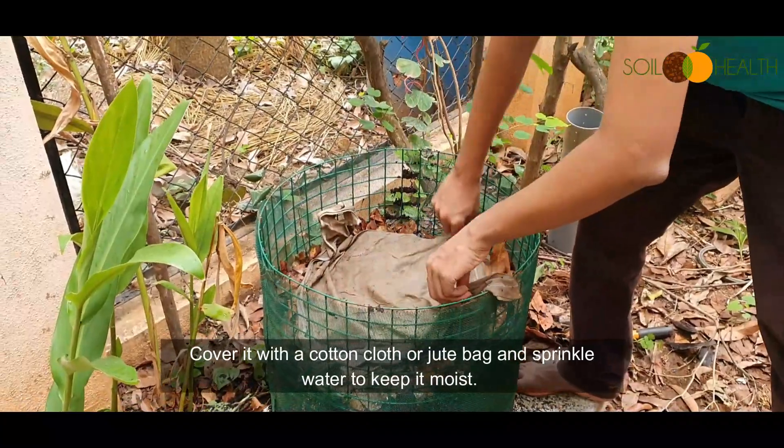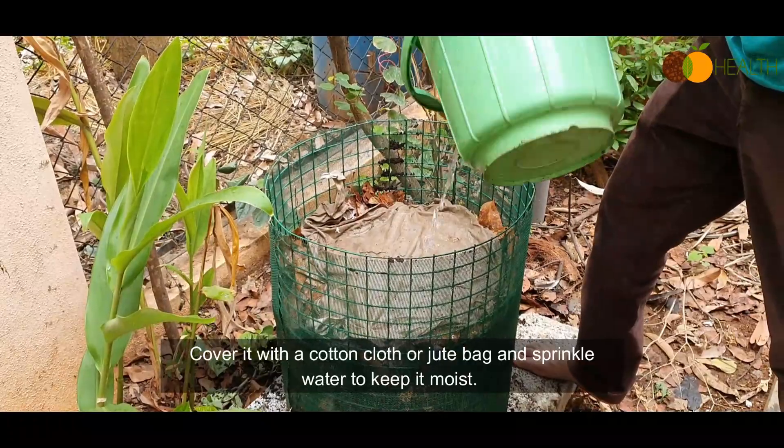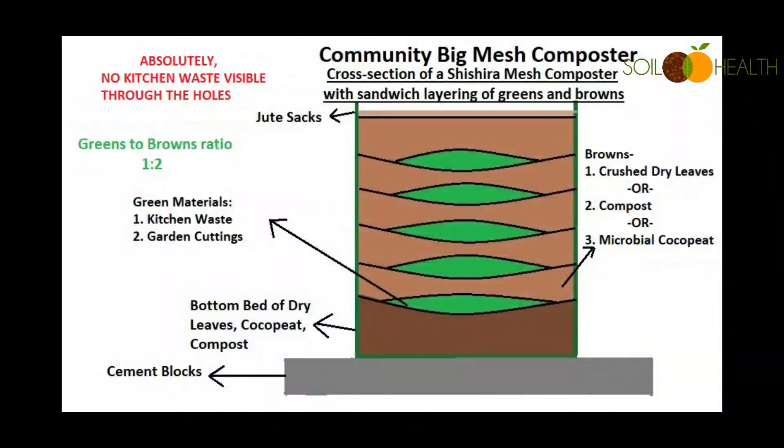Cover it with a cotton cloth or jute bag and sprinkle water to keep it moist. When it rains, rainwater can go through the compost pile and trickle into the soil, feeding the soil and feeding the tree with nutrition.